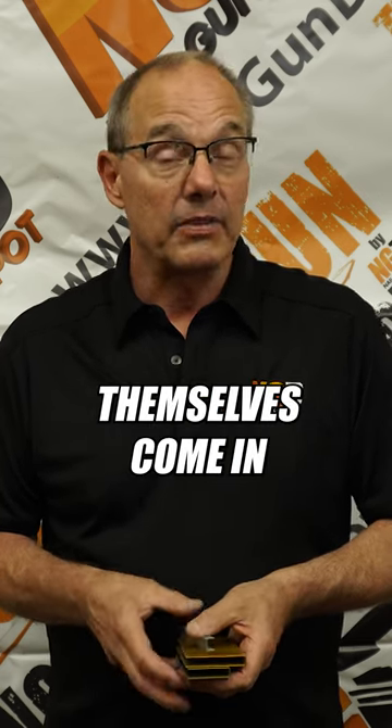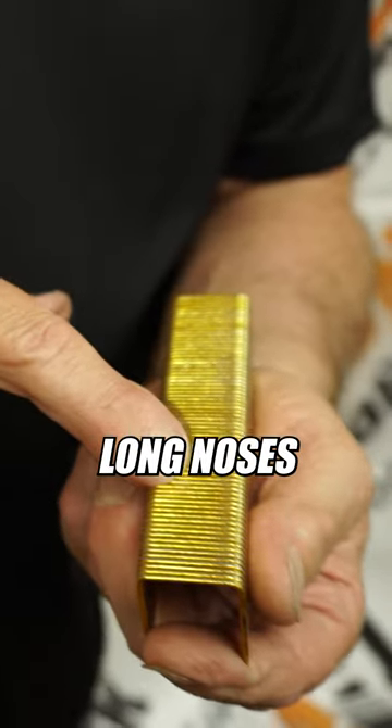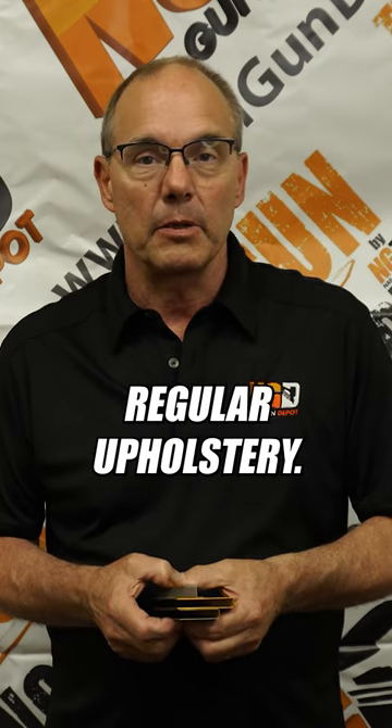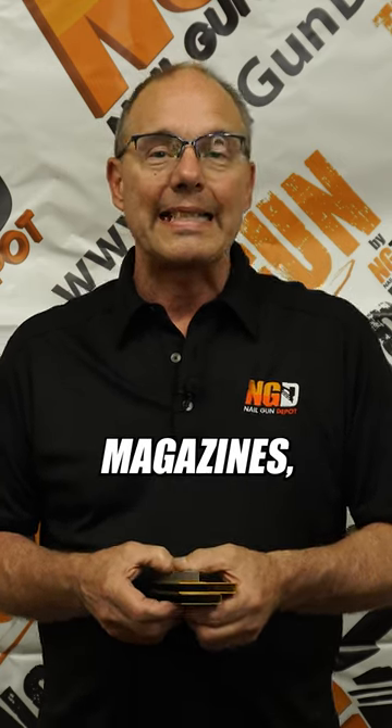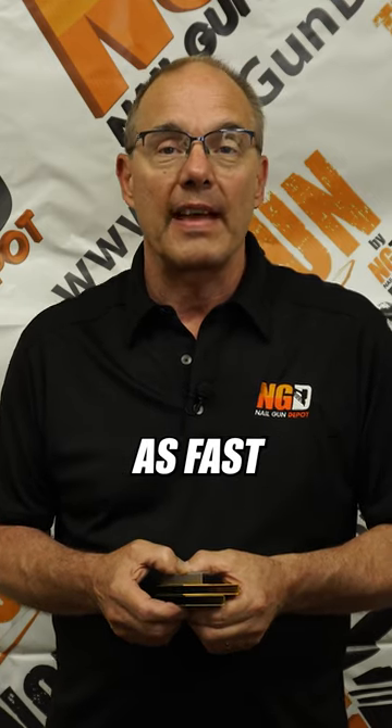The staplers themselves come in all kinds of different configurations. We've got long noses for getting into tight joints. We've got short, stubby noses just for regular upholstery. We've got long magazines if you don't want to reload as often. We've got auto-fire if you want to go as fast as greased lightning.